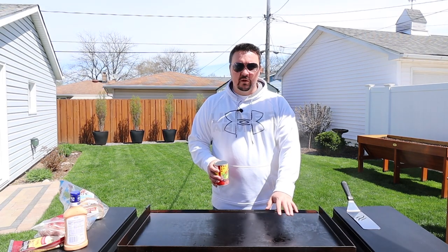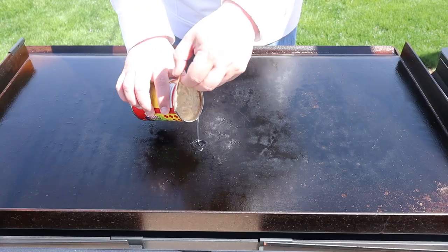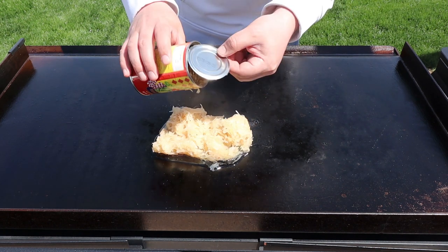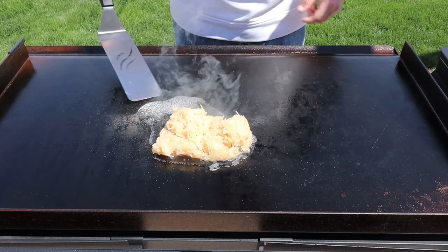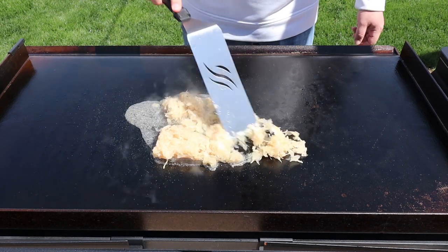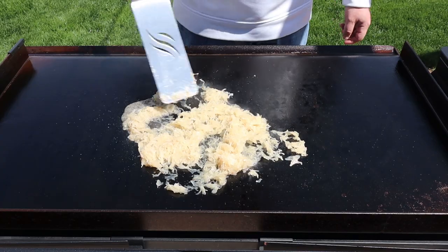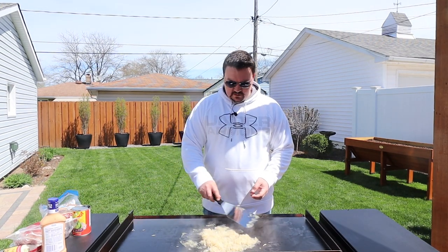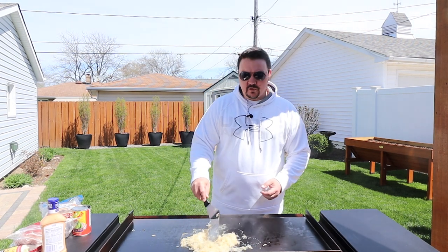I've got the Blackstone Griddle nice and hot. I'm gonna start by dumping out our sauerkraut. If you get it out of the can like this, it's good to heat it up — you want to get rid of that canned taste. So we'll let this steam away here. When I'm doing these quick cooks on the Blackstone Griddle, I like to keep one zone off so we can move things over and they don't overcook.